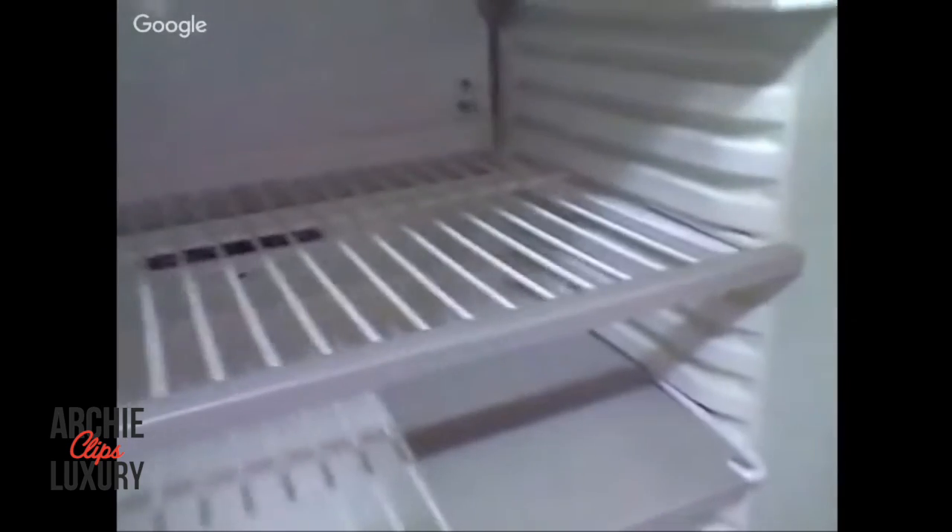This was actually my auntie's fridge - she passed away. Let's have a look inside the refrigerator. We've got ice at the back - look at that, that bitch is frosted up.